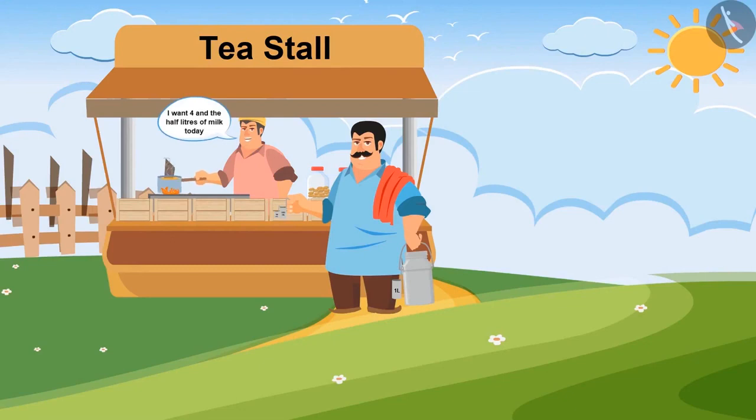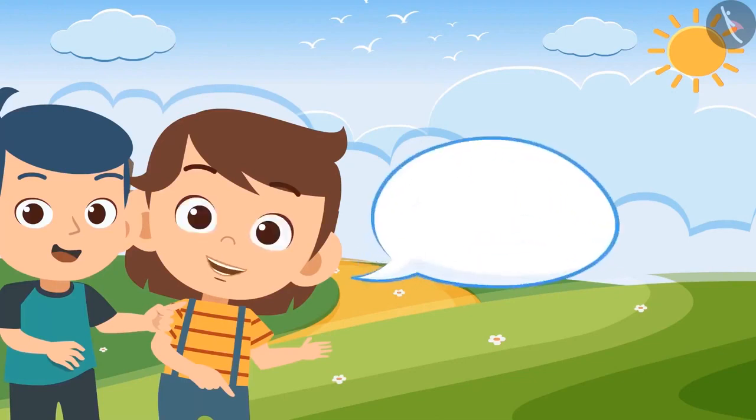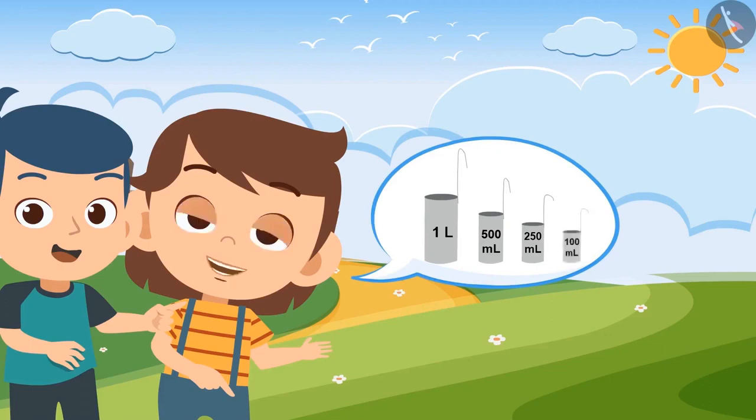I want 4 and a half liters of milk today. Look Bholu, the milkman has 4 vessels. The largest one is of 1 liter, then 500 ml, then 250 ml, and then the smallest one is of 100 ml.